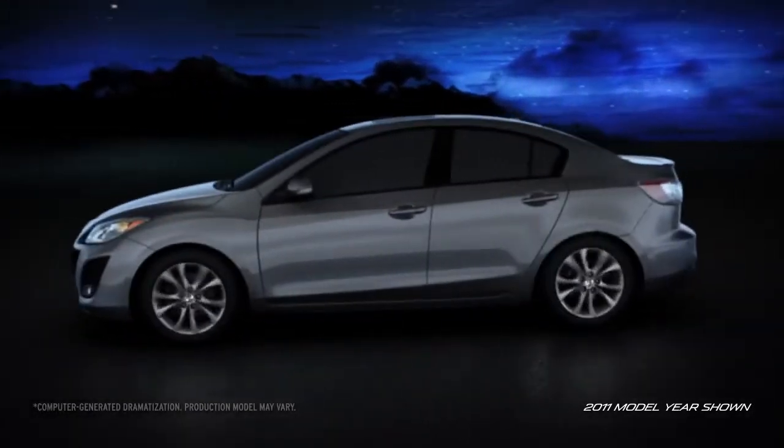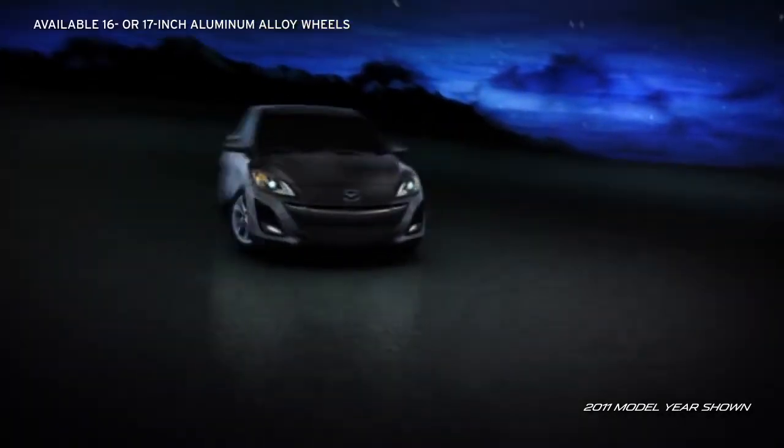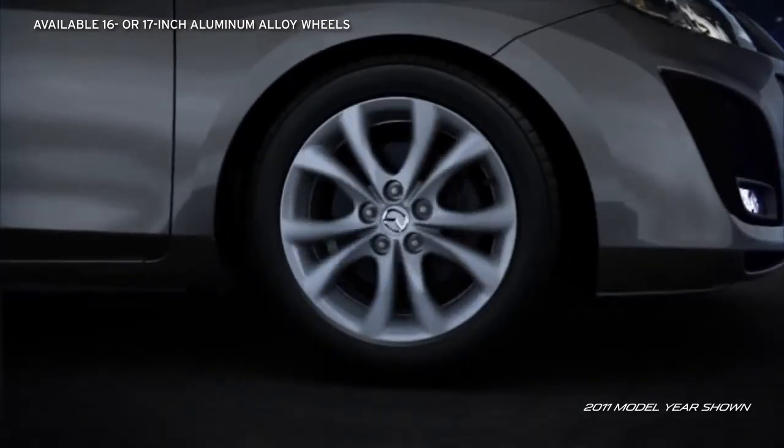Tuned for superior handling, the Mazda 3's fun-to-drive reputation is well-deserved. Enhanced handling starts where the tires grip the road. Low-profile, all-season radial tires mounted on available alloy wheels help keep sidewall flex to a minimum.